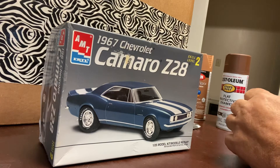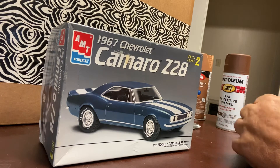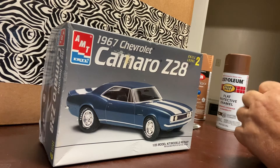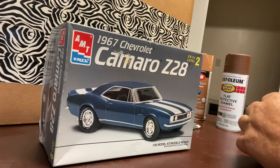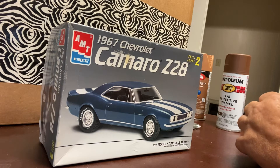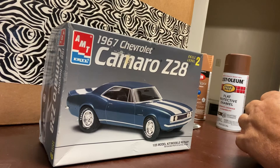I went to Hobby Lobby today. I'm looking at the airplane that I was going to do for the Pearl Harbor build, if it does happen. Somebody commented and said that wasn't really a good kit, so I'm going to try to get another kit that is a good kit.